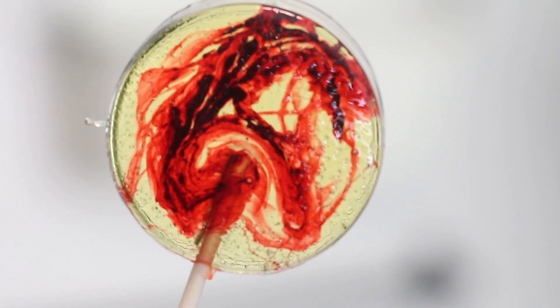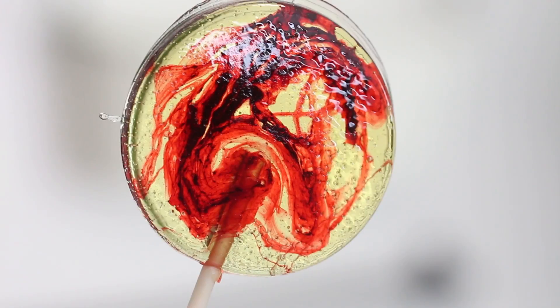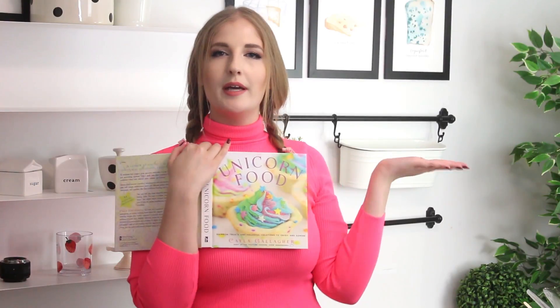Today we're making some blood splatter lollipops. This recipe is inspired by a recipe in my cookbook — if you didn't know, I have a cookbook! This whole month is going to be about highlighting it. It's called Unicorn Food, available on Amazon — link is in my channel art. I made some rainbow lollipops and swirly lollipops in there, and they're so pretty and actually really easy to make.